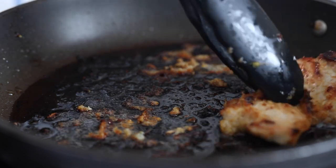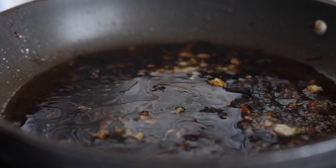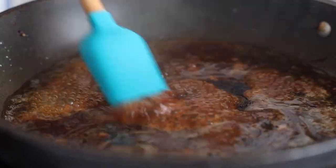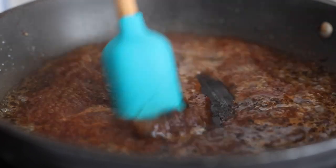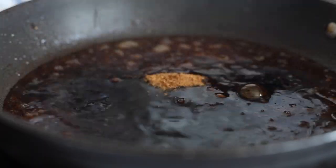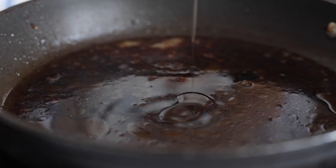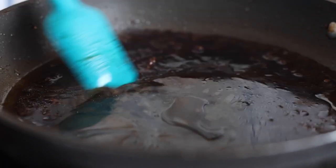Once you remove the second batch of seared chicken thighs, add a quarter cup of chicken broth to the pan and start scraping off the burnt bits and pieces from the bottom with your spatula. Then add a tablespoon of coconut sugar, two tablespoons soy sauce, one tablespoon rice vinegar, and half a teaspoon sesame oil, and mix well.